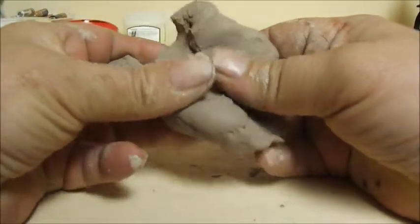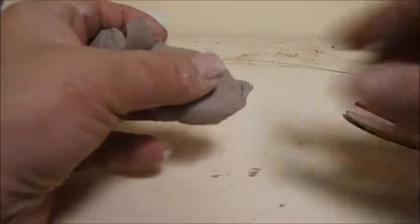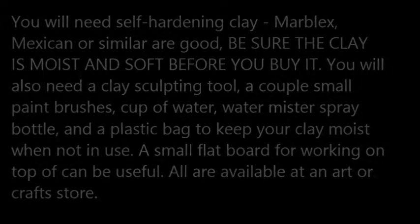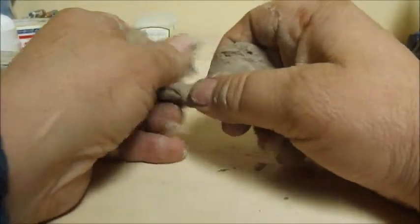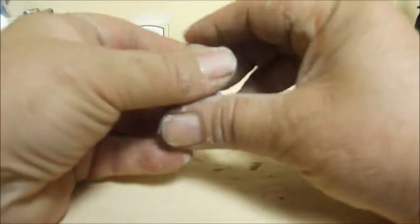I want to just pull that little pig out of there — I don't want to destroy it, I want to hang on to it. So we're going to make a pig. This is something you can do at your desk at work during lunch. It will get clay on your hands and maybe on your work surface, but it's mostly a clean endeavor and doesn't make too much of a mess.